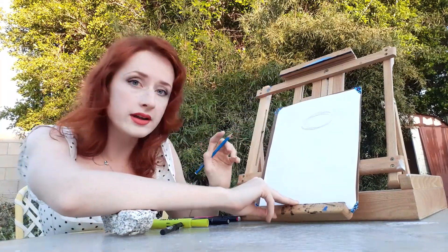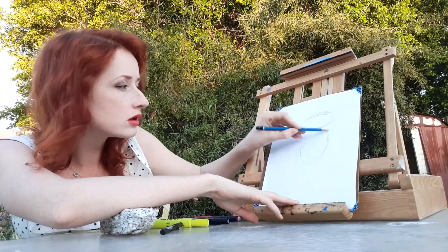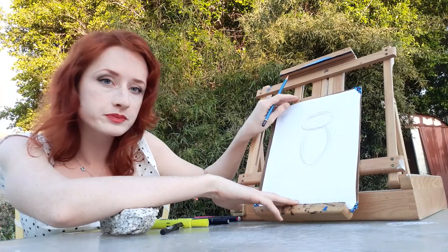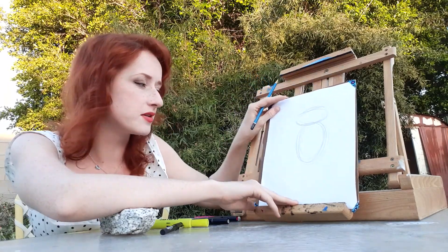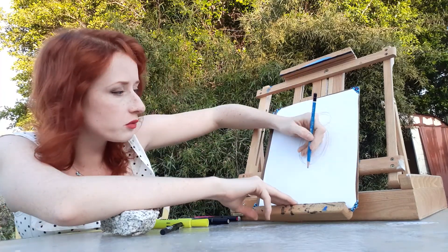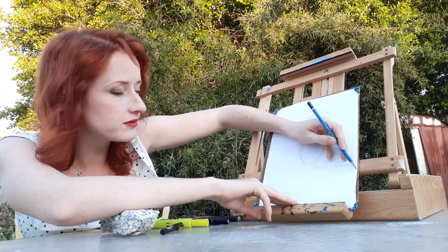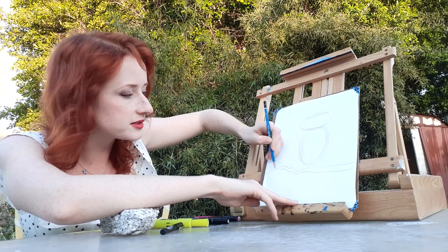And now we're going to do a nice oval for the owl's body. One thing that's pretty important for this owl, if it's not going to be hovering in midair, is it needs a perch to sit on. So we're going to make a nice line, or you can even make it kind of like a curvy line, to be the branch that the owl is sitting on.